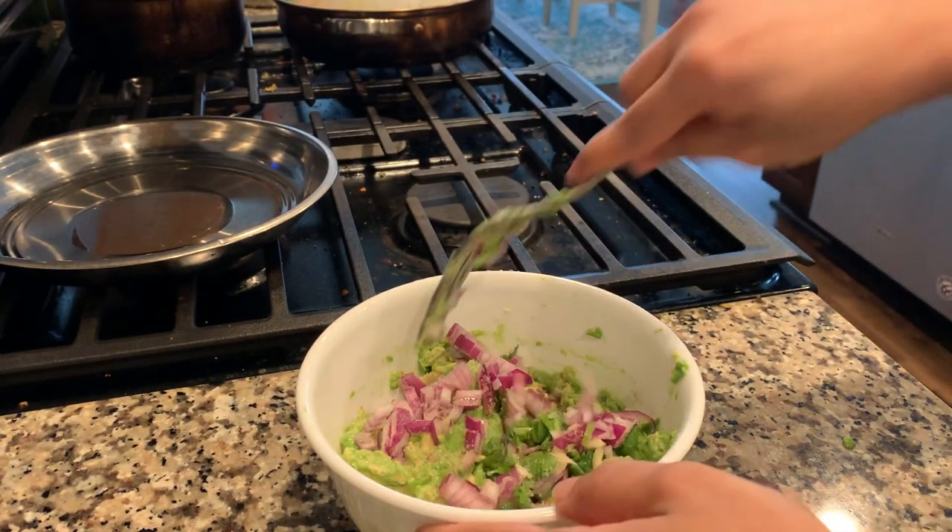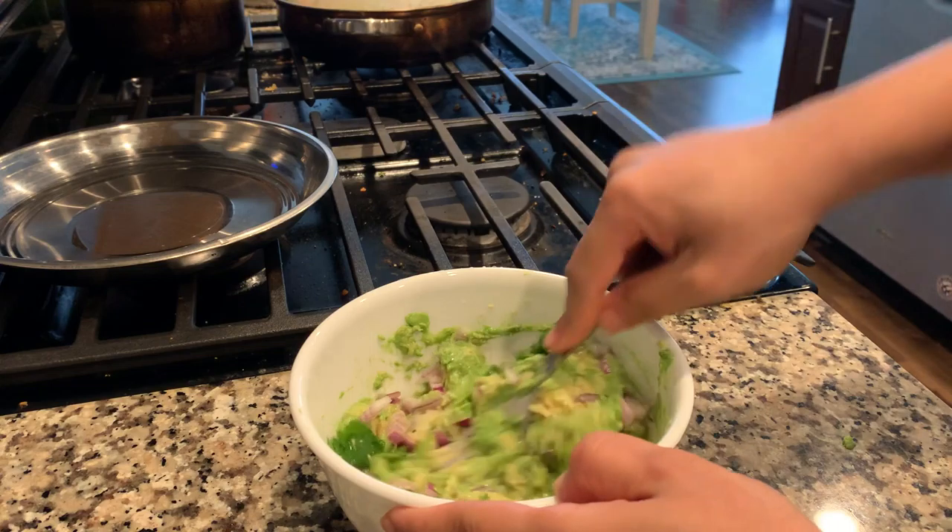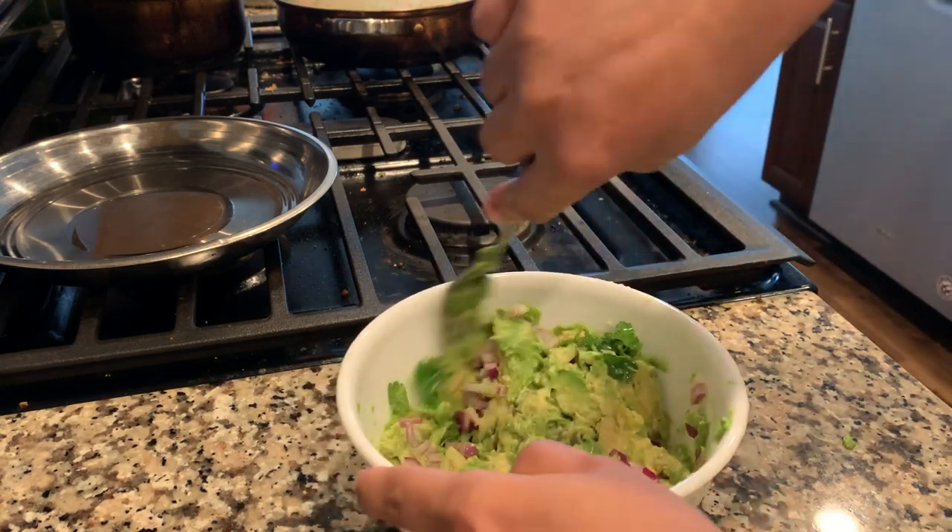Mix everything together. You can add tomatoes too if you want to, but I'm not adding tomatoes today.